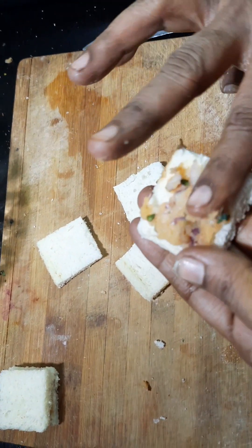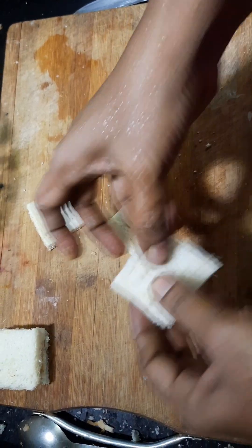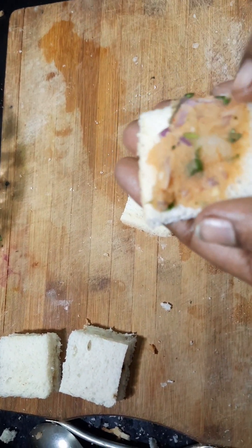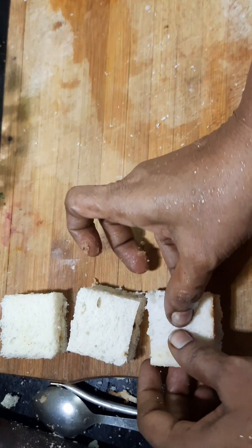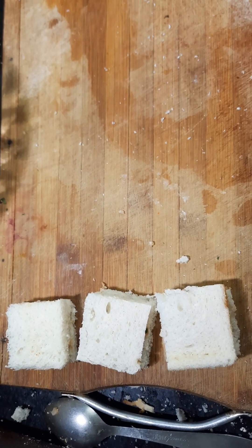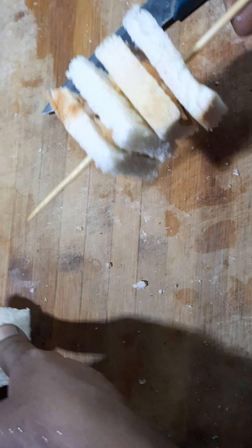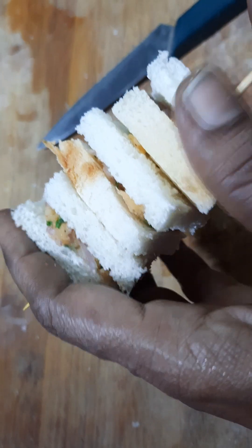Now we will use the stuffing. You can spread the filling on the bread with a spoon. If you want to make it like a vegetable snack, we will deep fry it. You can also do a shallow fry.